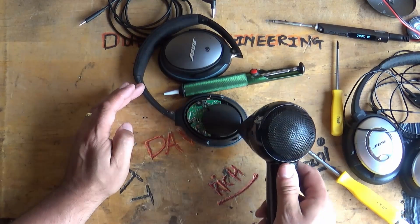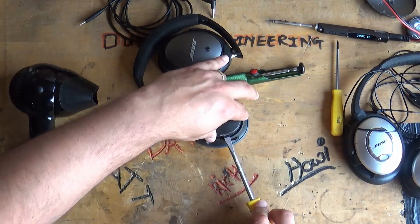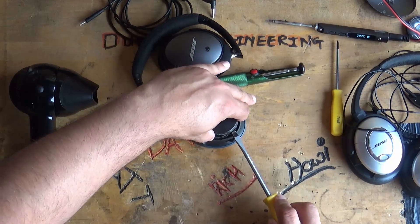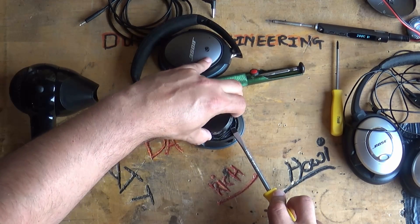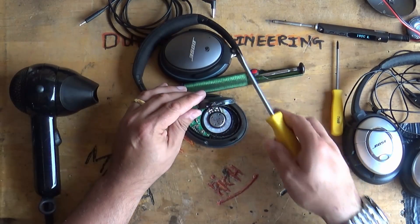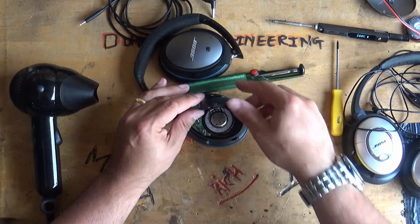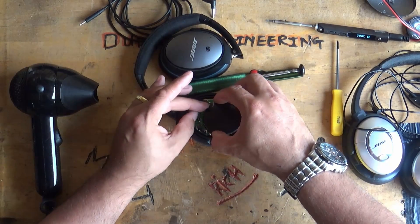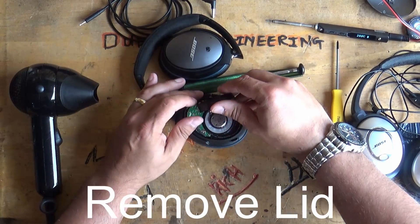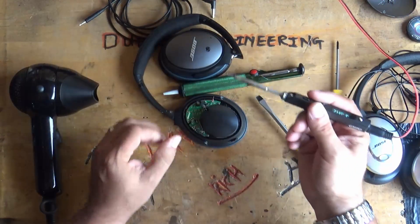Use the hairdryer on hot mode and get everything nice and warm — almost hot to the touch. Then you can use a screwdriver to pry that cover open. Inside there is a whole bunch of rubberized glue that holds everything together. As I say, these are really quite well made.